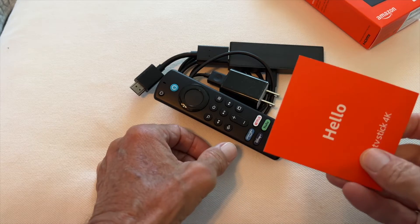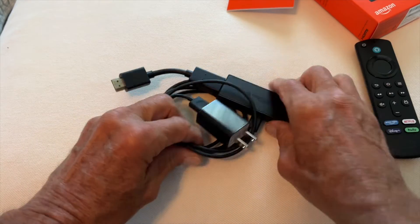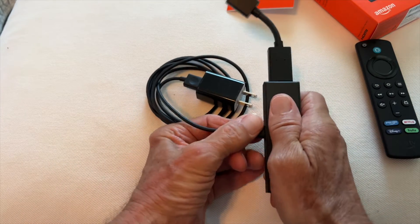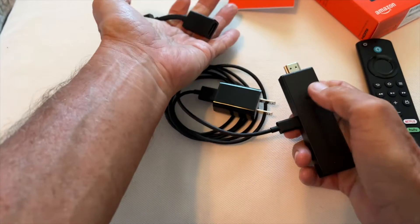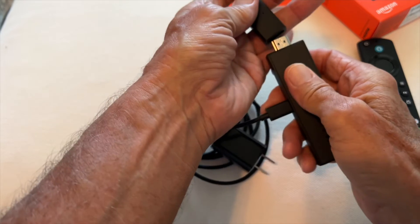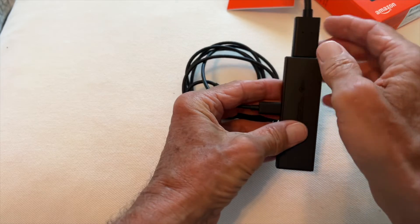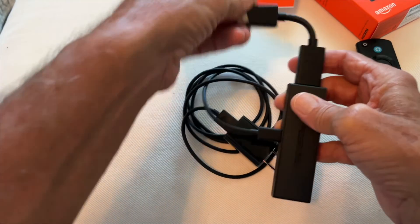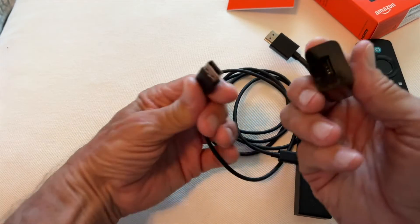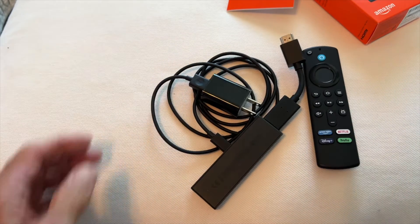I've already opened this up. It does have directions but we don't need those. Here's your controller. Here is your power source and the power source goes right in the side just like that. Up here you've got a connector with HDMI, so you got to put these two pieces together like that. And this is your power cable and it comes with a block and a USB connector. That's all you have right there.